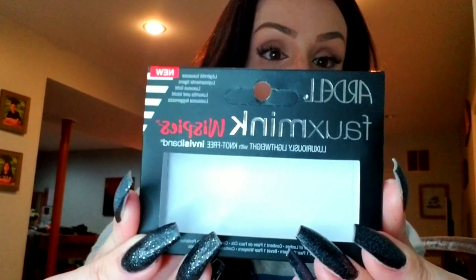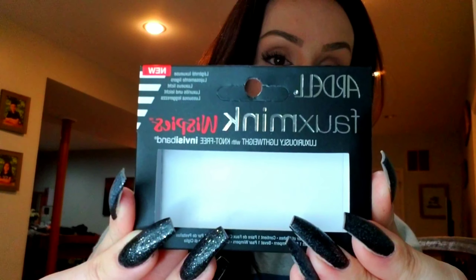These are the Ardell Faux Mink Wispies — they were about five dollars at CVS and I had a three dollar coupon so they were two dollars for me. Try different things out and see what looks good on your face. That is my tutorial on how I put my lashes on — it's super simple. I hope you enjoyed it. This was just for the e-family since you've been asking for weeks. I love you guys so much and I will see you in the next one, bye!